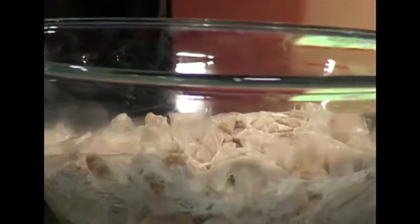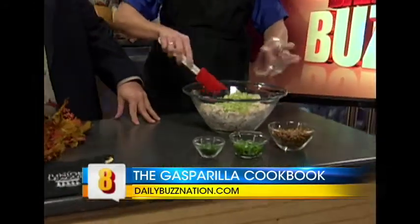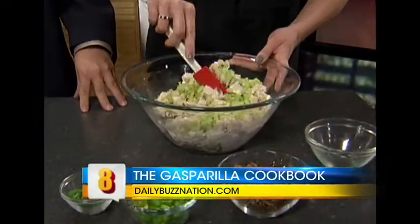Turkey is obviously at the top of the list of what's going to be left over. You've got something that looks great here. What is this? It's a turkey salad. It can be found on page 53. Already we have the turkey mixed with the mayonnaise and it's really easy. I hate mayonnaise — so what would I use as a substitute?